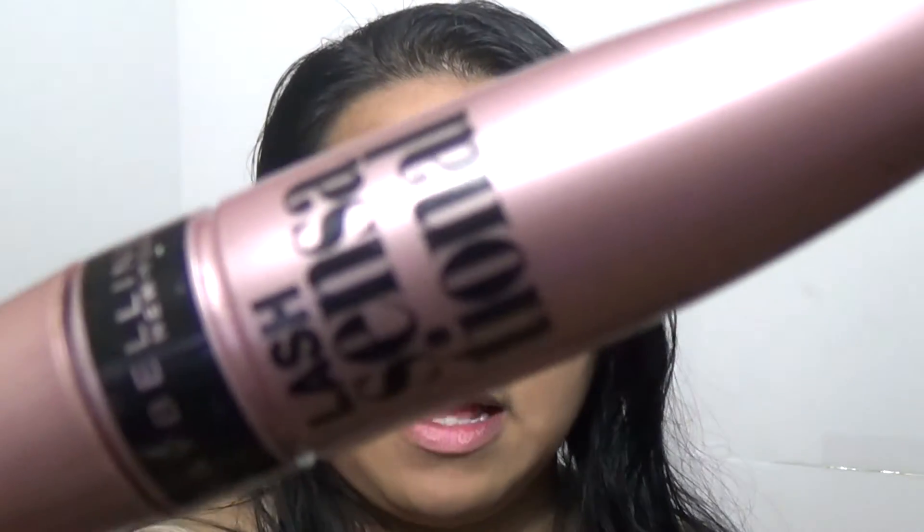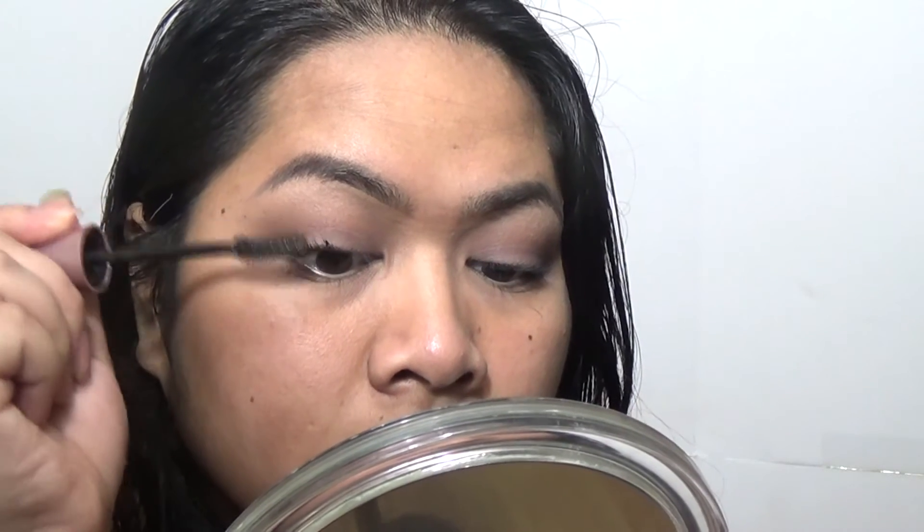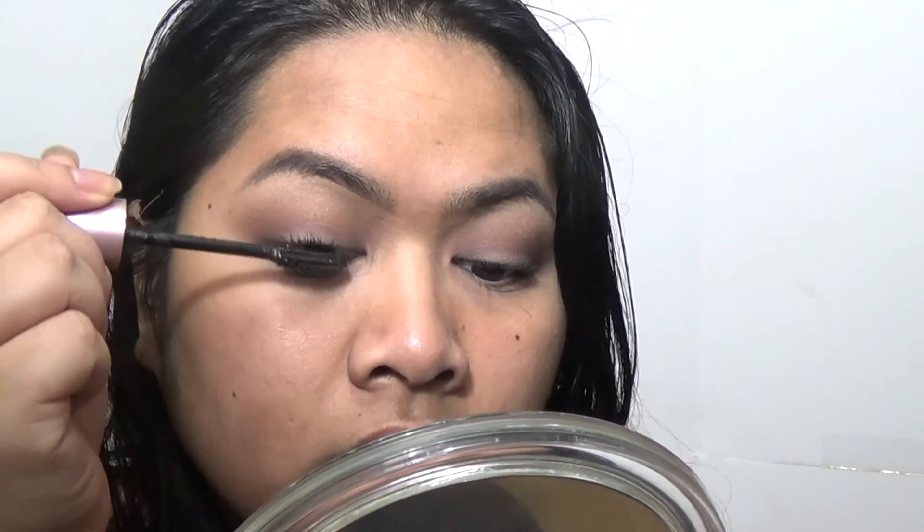I'm going to curl my lashes with my eyelash curler. I'm not going to wear any upper eyeliner today. Then I'm going in with Lash Sensational by Maybelline — one of my favorites.